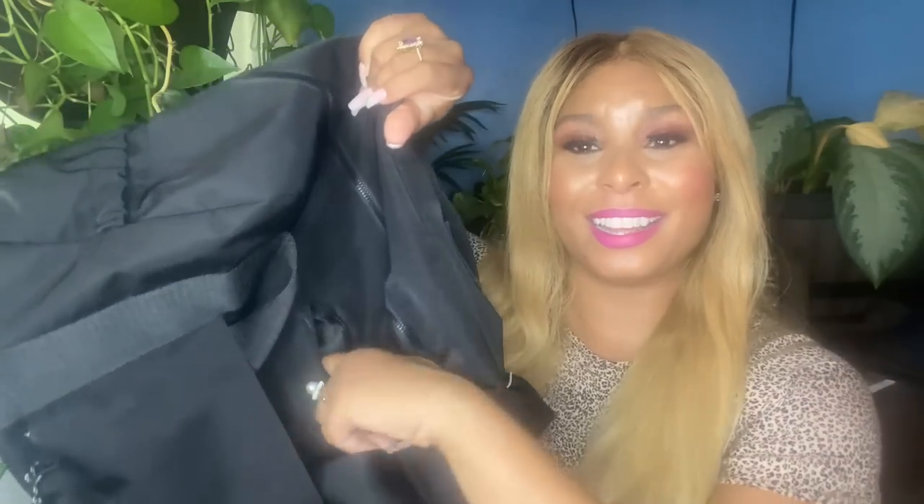I think I spotted one more pocket. In the back where the trolley sleeve is for the suitcase, there's an additional little pocket here. I'm not so sure what you would put in this — I'm assuming maybe a secret pocket for a card holder, like a Louis Vuitton card holder. But other than that, I can't really think of anything else that would fit in there.